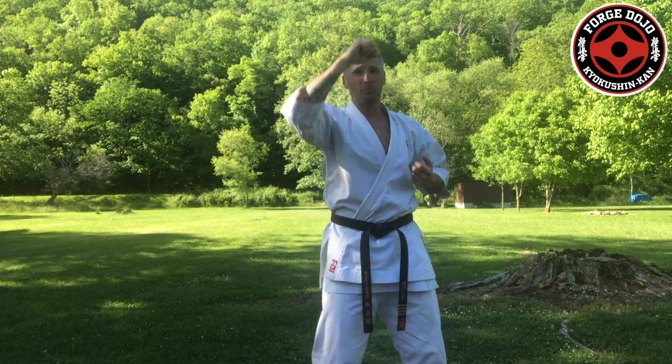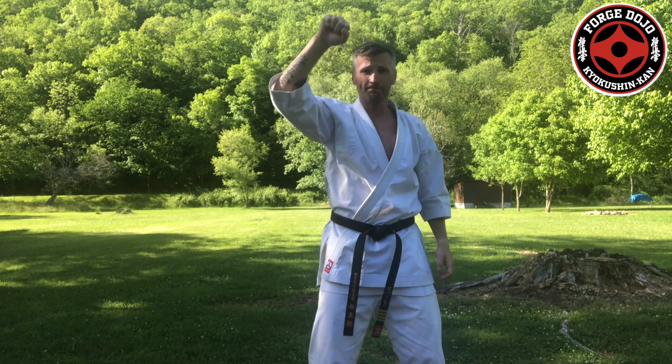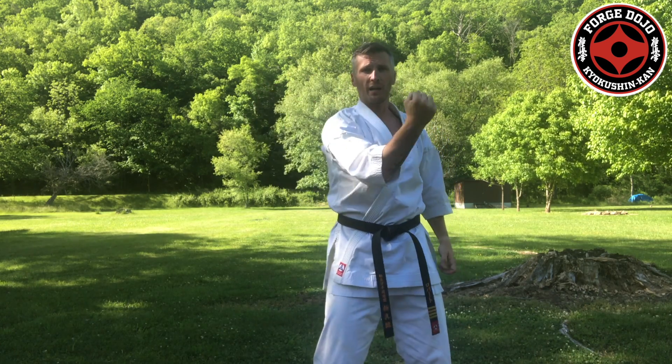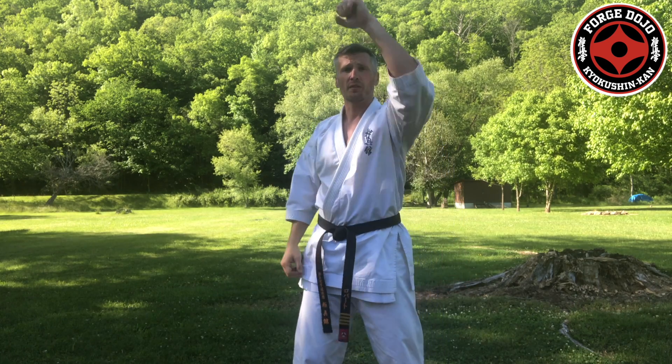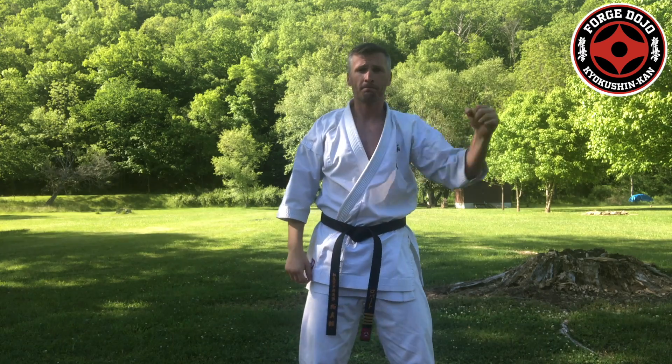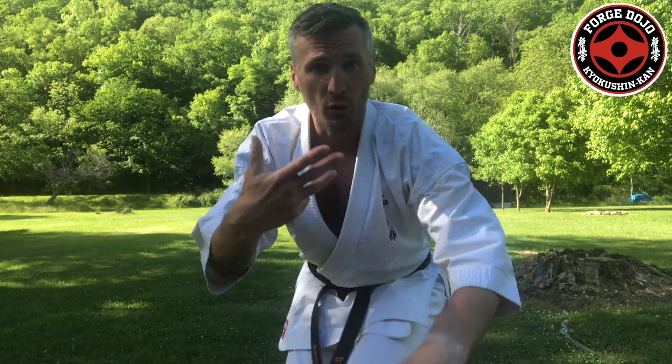You'll notice that for each repetition, the blocks all come with the same hand, and the counter punches will come with the same hand. For a more advanced block and punch drill, we would alternate sides — so be on the lookout.